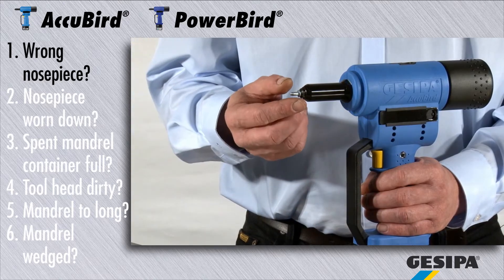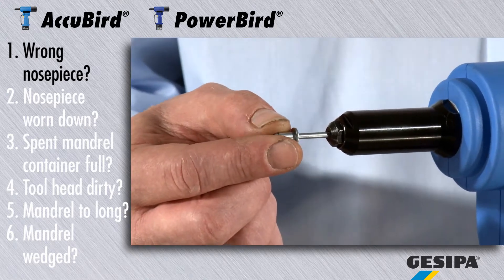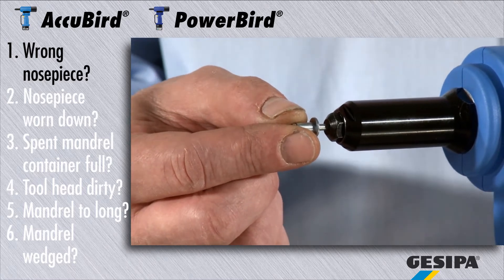The nosepiece should generally be selected so that the bore is 0.2 to 0.3 mm larger than the diameter of the mandrel of the blind rivet.